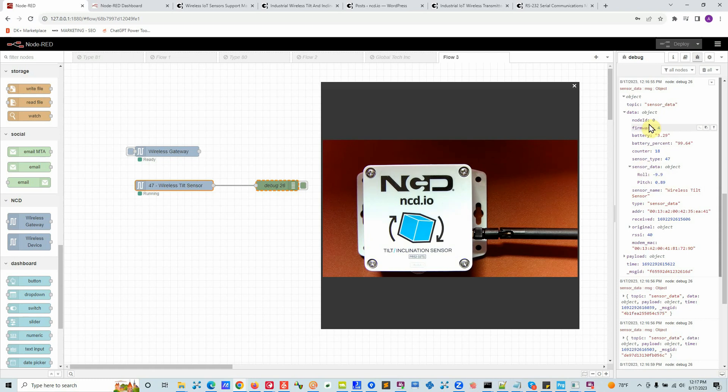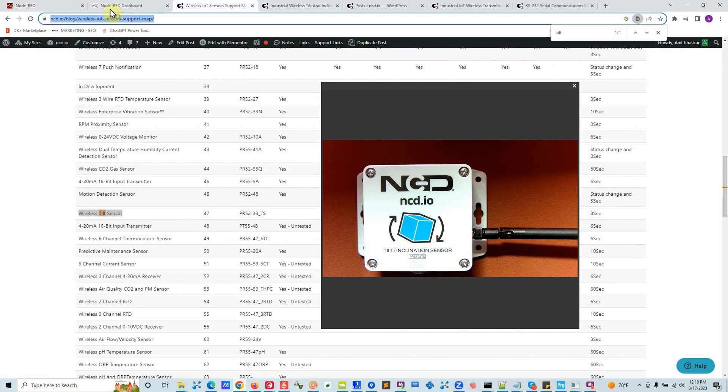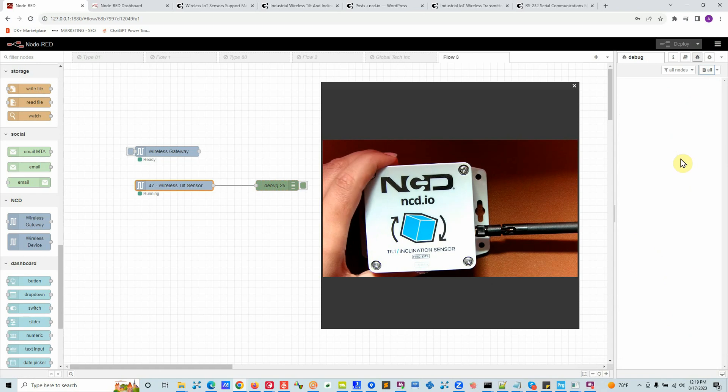Opening one of the messages, my angle was around 10 degrees and the device registered a roll of 10 degrees, triggering an interrupt and sending the message immediately. Let's look at the data fields: Node ID is the unique number assigned to this device. Firmware version is incremented as we improve the hardware and software. Battery voltage — we have two double-A cells in series and two in parallel, giving around 3.6V with a DC converter regulated to 3.3V — currently at 99.64% battery. Counter value increments each time a packet is sent. Device type and sensor type are 47. Then we have roll and pitch values, and the MAC address of the sensor.